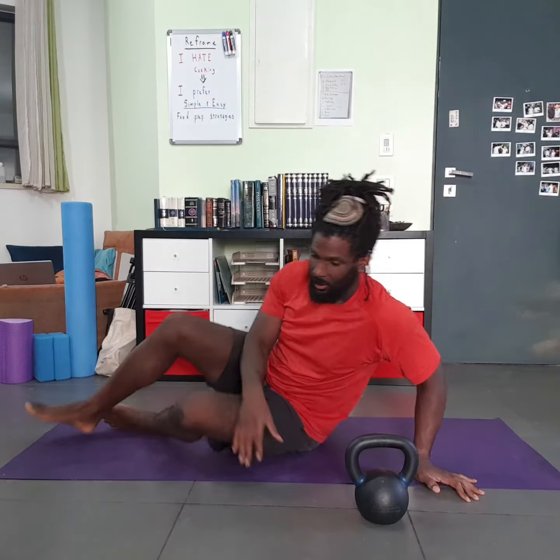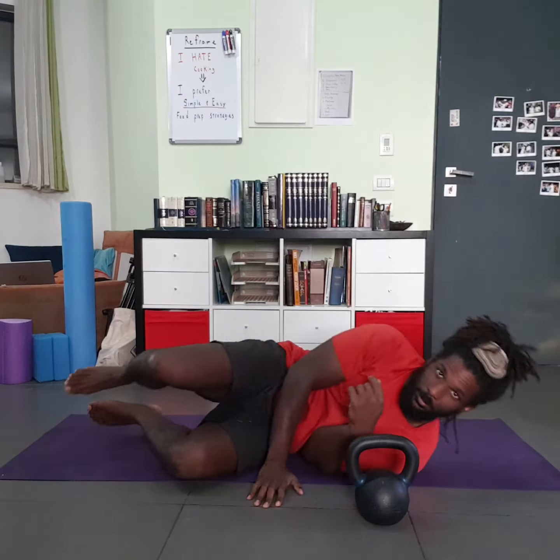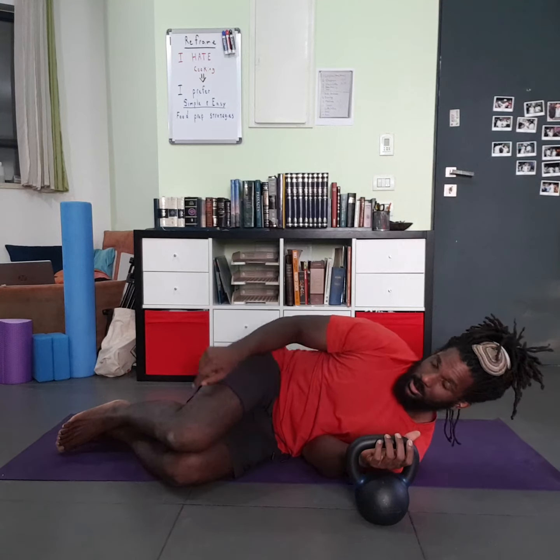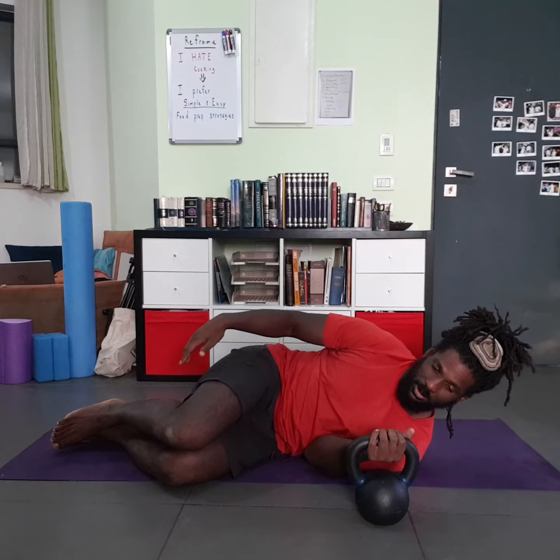Begin on your side — we'll call it fetal position. Shoulders stacked on top of each other, hips stacked, knees stacked, feet bent, heels close-ish to the butt. Take the hand underneath the handle and press the kettlebell so it's firmly against your forearm.